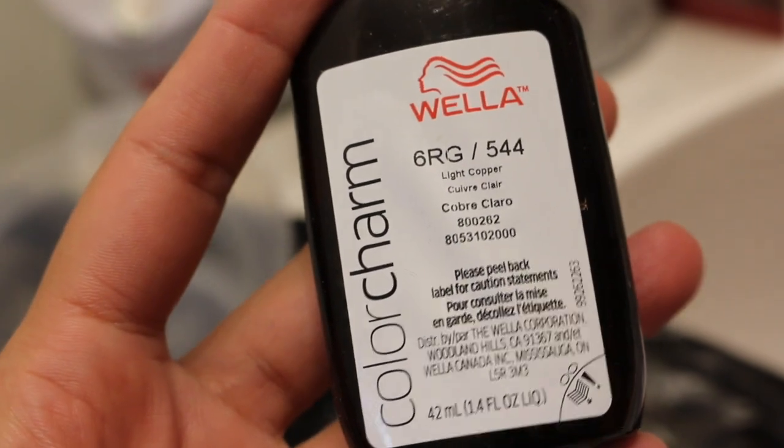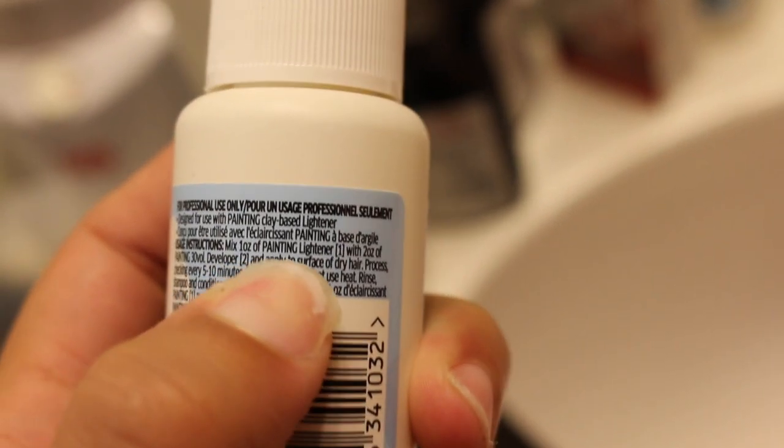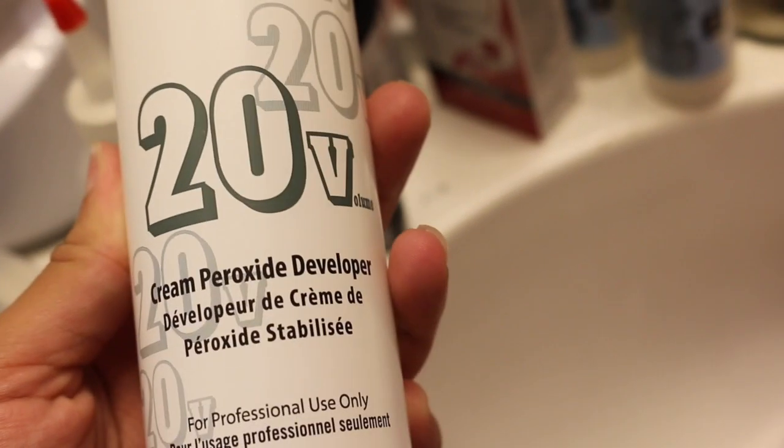I'm using the Wella Color 6RG — it's called Light Copper. I love Wella; I feel like the color always comes out really vibrant, and it's a permanent color. I got three boxes. You use one of these with one to two ounces of Wella developer. I got this developer but when I got home I realized I got the wrong one — this is actually the one for blondes, because it says you're supposed to pair it with a painting lightener, which is the bleach, and I don't have that. Thankfully I also bought some regular off-brand 20-volume developer. I should have gotten a higher volume because my roots are kind of black, but whatever.